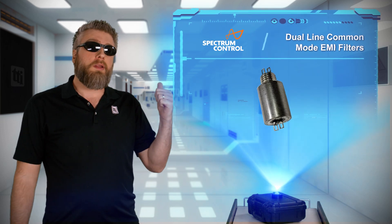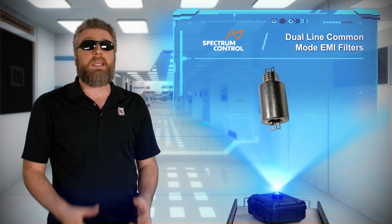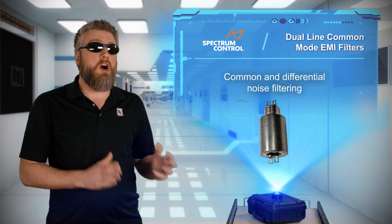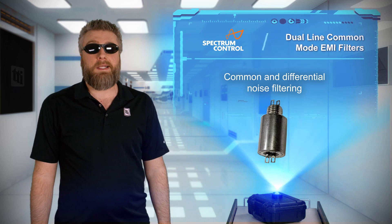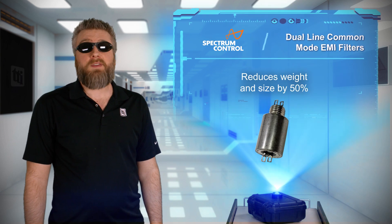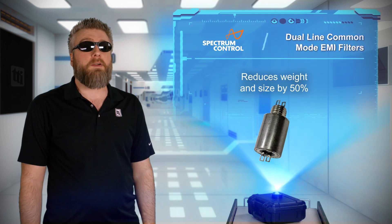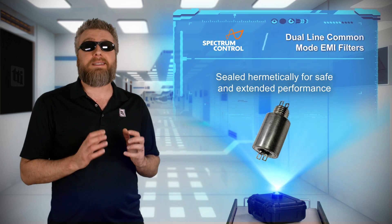These filters can effectively attenuate both common and differential mode noise, including line-to-ground and line-to-line capacitance. The dual line design reduces weight and footprint by 50 percent when compared to using two separate filters. The hermetically sealed and compact design provides safe and extended performance.